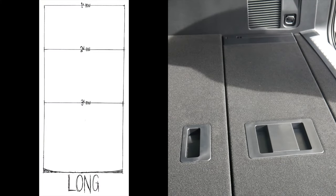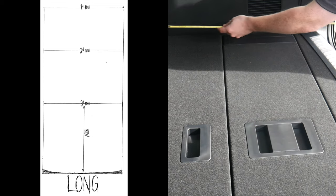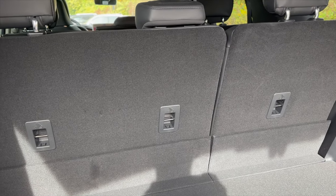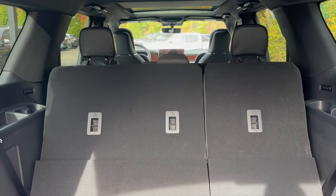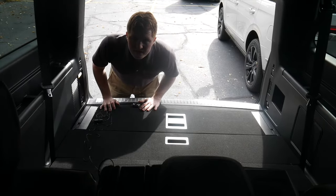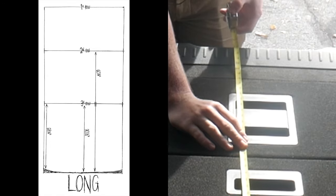I'm going to try not to let my shadow get in the way of this, but give or take a quarter inch, you're looking at 30 and a half inches from the back of the third row to the back of the vehicle. The shorter part of this is going to be 28 and a quarter. One of my favorite things about the Navigator — very trivial, but when the third row's up and you put it down, it just goes down smoothly.